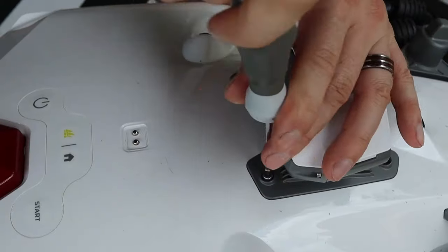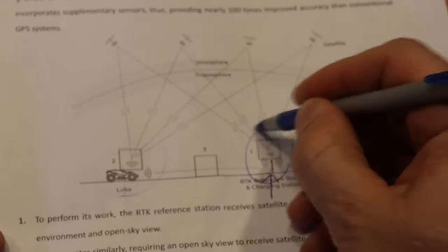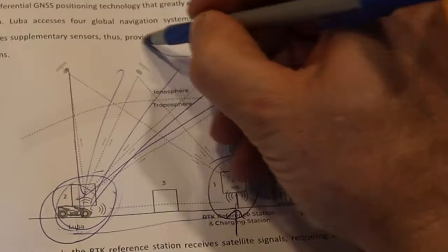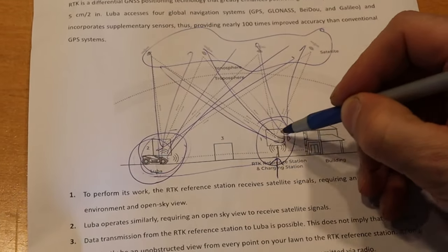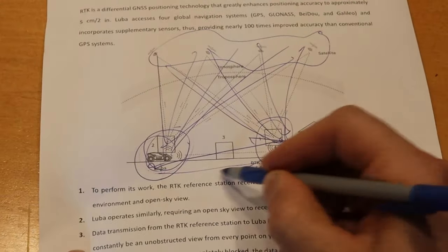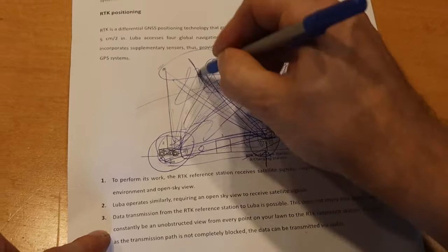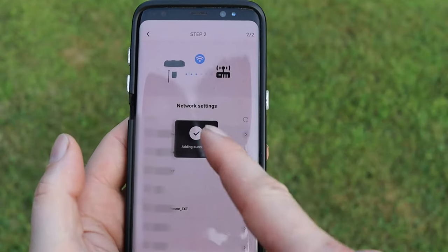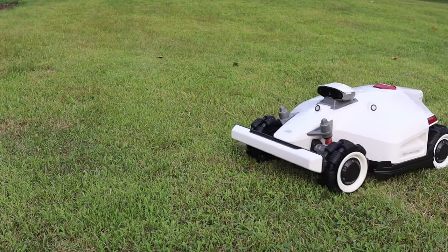After a bit of assembly and installing the RTK reference station — which is kind of a ground reference point for the mower — the Luba is also using four different localization protocols with satellites, and the RTK is also exchanging data with the satellites. So everyone is pushing and pulling data to each other. It's kind of hard to understand who's driving who. But at least it works. After a bit of fiddling with the Mamotion app and a few updates later, the mower was ready to be played with.